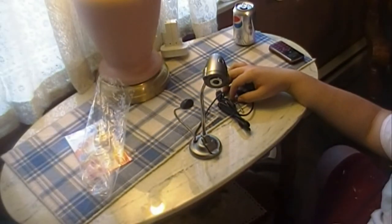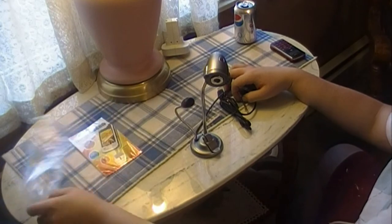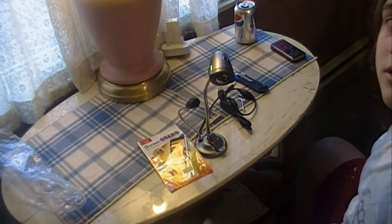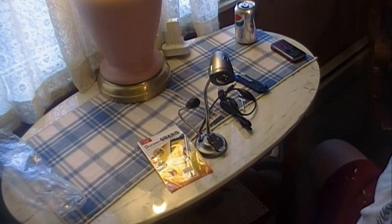But for right now, guys, that's it for this unboxing. Please comment, rate, and subscribe. Catch me again, guys. Thanks very much.